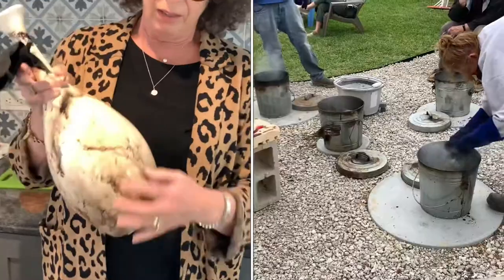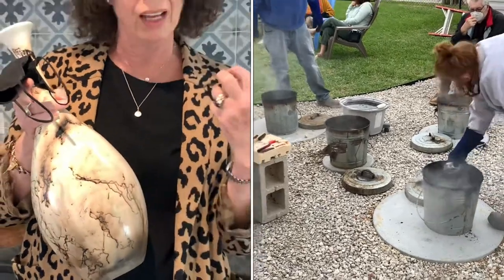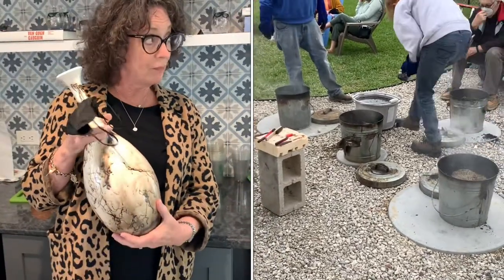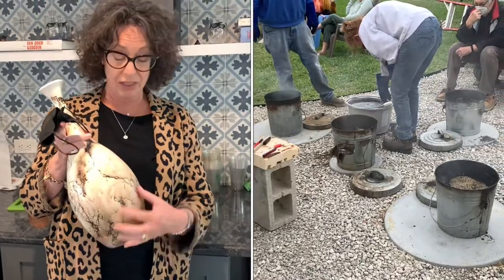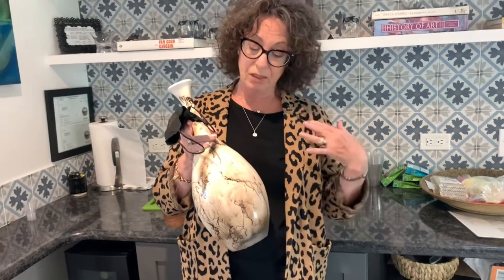Raku — R-A-K-U — is an ancient form of firing from Japan, and they do it here. The stripes you see are horse mane, horse hair. The protein in it — human hair does not have the same thickness and protein, but hog hair does. It's very hard to get hog bristles, but this is mane snipping — beautiful.